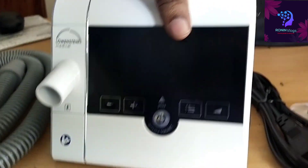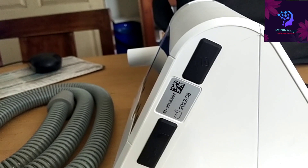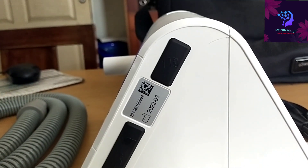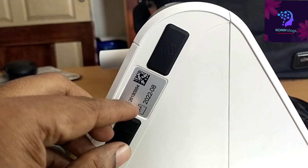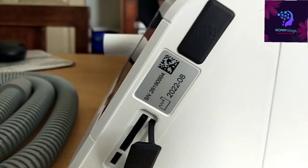This is the Lovisin Prisma model CPAP machine. Here we can connect a memory card, and also a pen drive or computer if you want to connect. If we need to connect through Bluetooth, that is also possible.